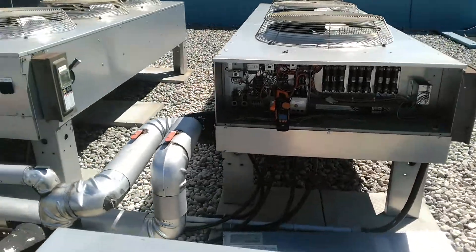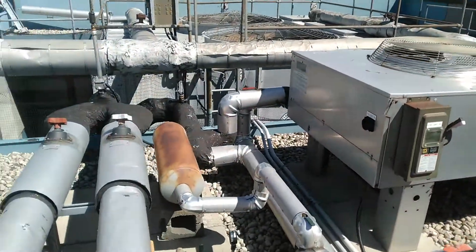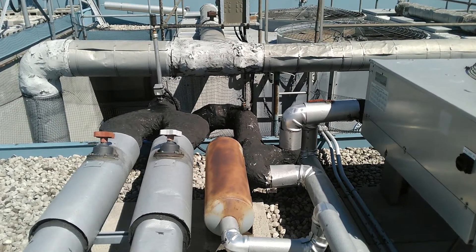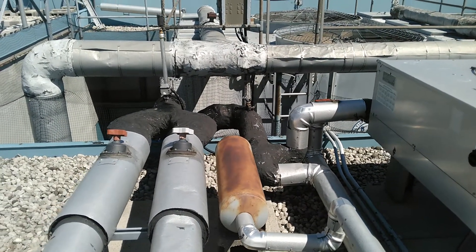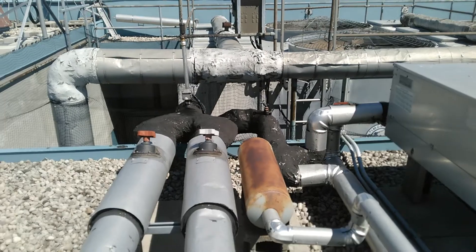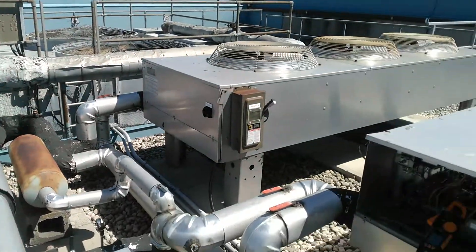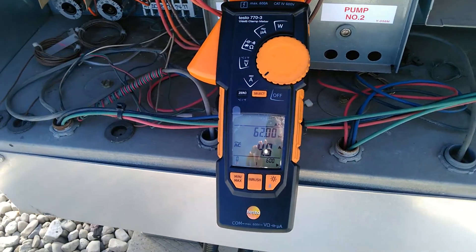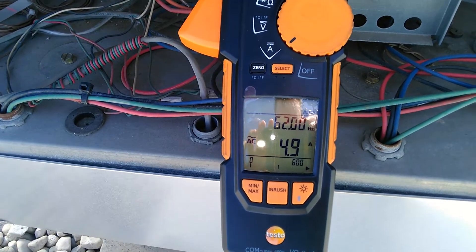What we're going to have to do is check the freeze point of the glycol, and add some water and glycol mixed together to bring the system up to the appropriate level. But just bleeding out that air has already stabilized my pump.